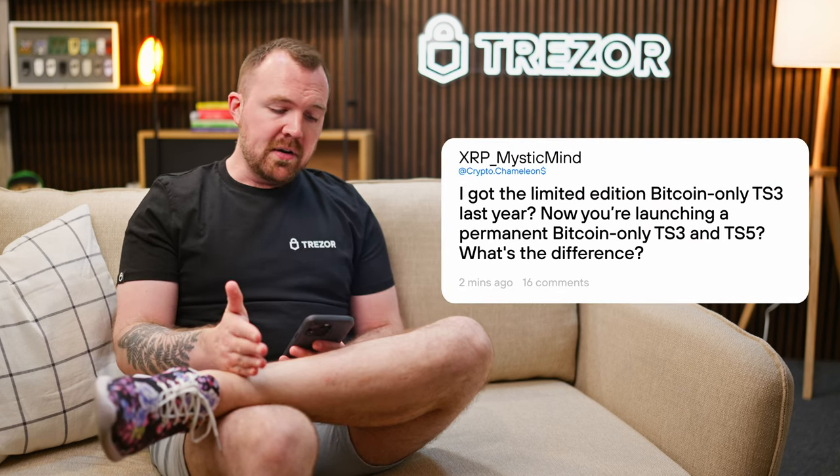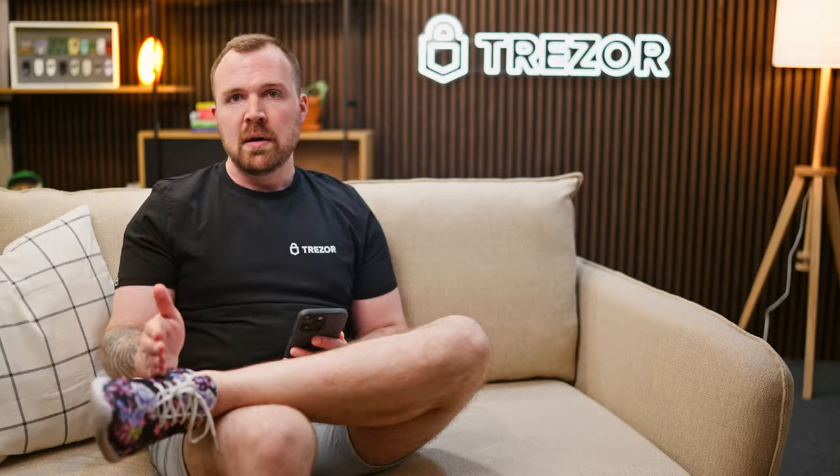I got the limited edition Bitcoin-only TS3 last year. Now you're launching a permanent Bitcoin-only TS3 and TS5 — what's the difference? The limited edition Bitcoin-only TrezorSafe 3 launched in 2023 to celebrate the 10-year anniversary of Trezor. From a functional standpoint, these devices operate in the same manner, meaning they exclusively send, hold, and receive Bitcoin. The difference is that the limited edition devices each have a unique serial number across the 2013 units produced, meaning no two units are the same. They also carry the infinity out of 21 million engraving on the back, and each is signed by Trezor's founders, Stick and Slush. None of the new devices will feature these details. Additionally, 21 euros from each device sold in 2023 was donated to our non-profit organization, Trezor Academy, which is focused on providing free Bitcoin education in Africa.